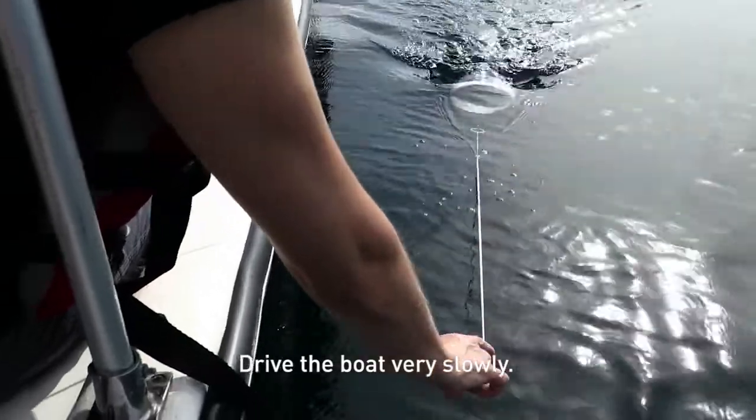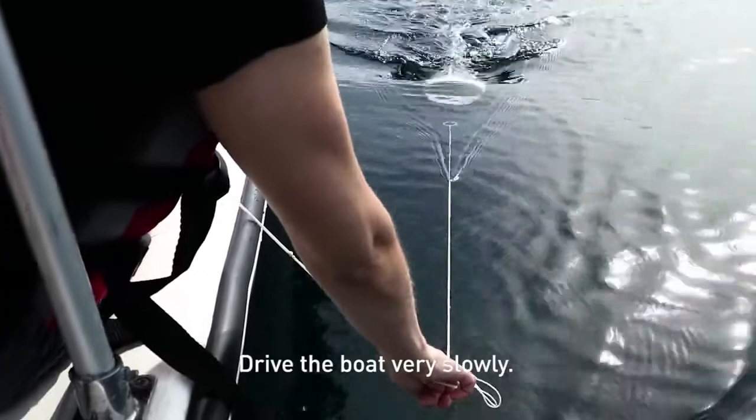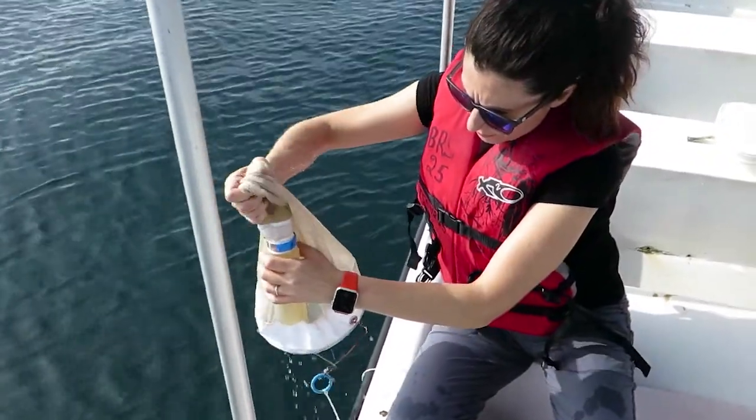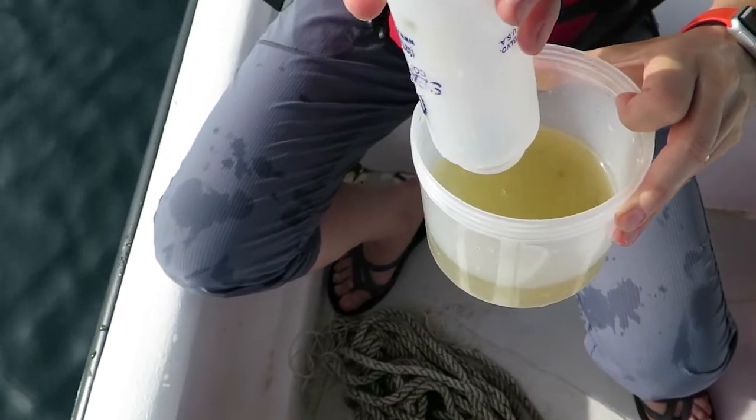During the sampling, make sure the mouth of the plankton net is under water at all times. Once you collect the plankton, empty the end jar into the sample jar and put it in a cooler.